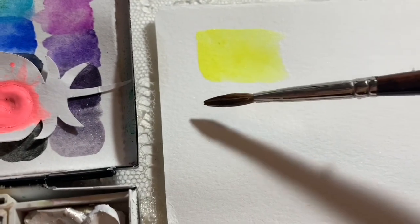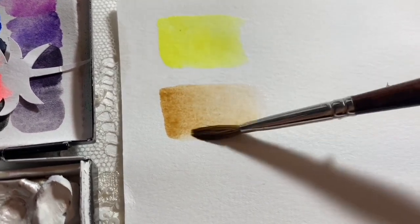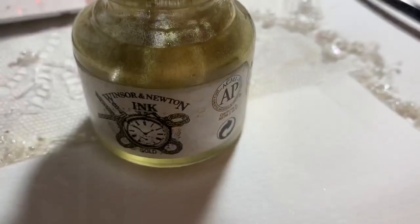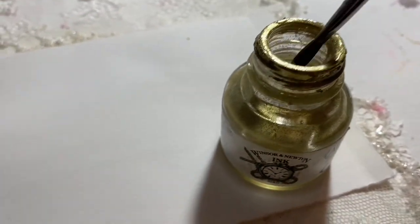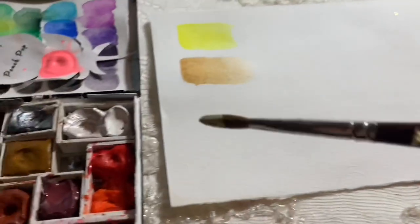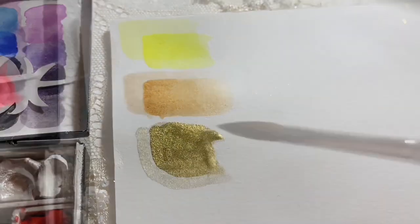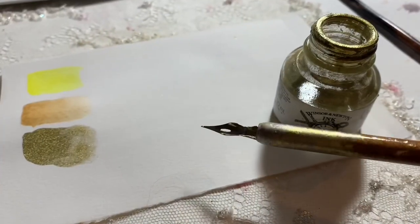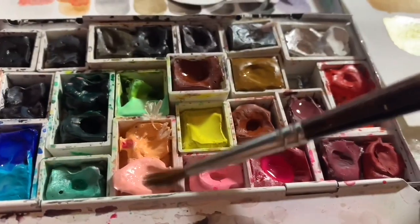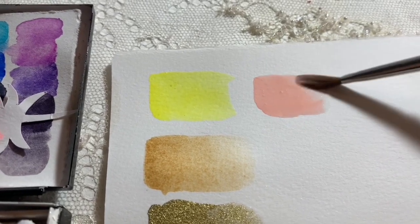I took that traditional template and kind of created my own things out of it. I have my warm and cool yellows here — the cool yellow is the lemon yellow, and then my warm yellow I use French ochre, so I'm really replacing that warm yellow with a neutral. Another color I like to use is the Winsor & Newton gold ink, which I also use as a warm yellow. Those are really my yellows that I prioritize, and I usually use the ink with a dip pen.